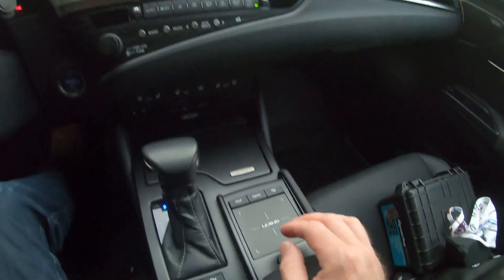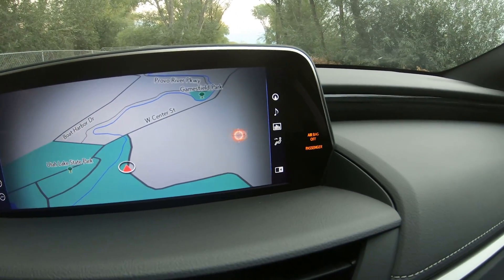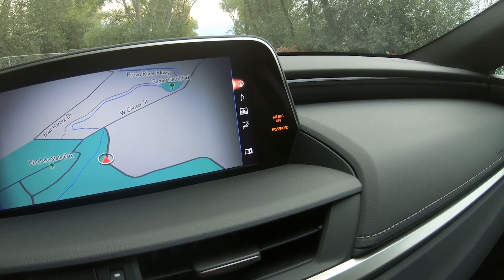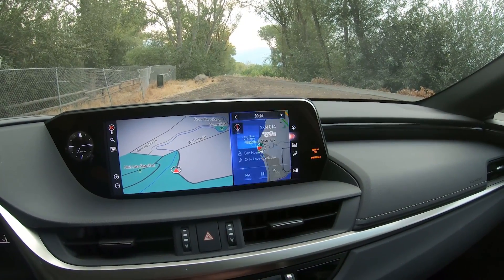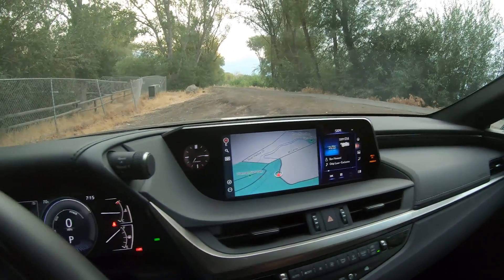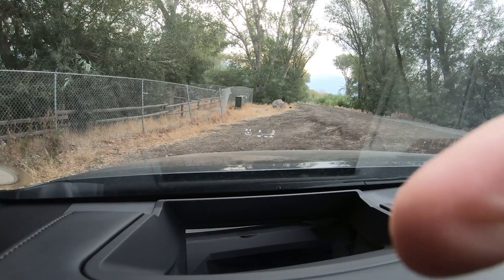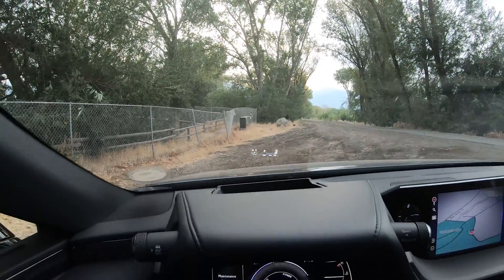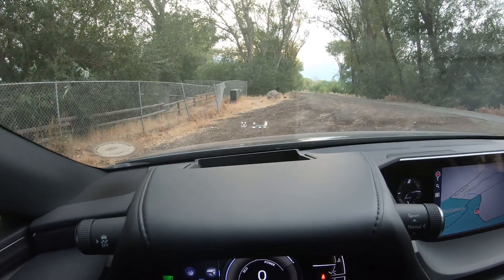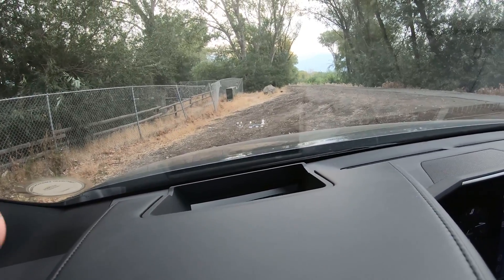You control the screen from a touchpad that works like a mouse, and once you get to where the buttons are, it has a hard click so you can navigate more easily. You can set up a split screen showing navigation, audio, driving info, and climate control, or go full screen. There's also a heads-up display, which I like — it means you don't have to look down as often. As you change the volume or other settings, it'll show them up on that heads-up display.